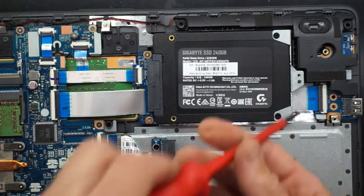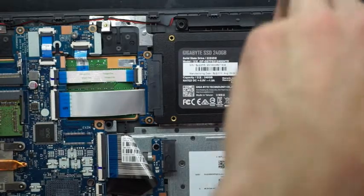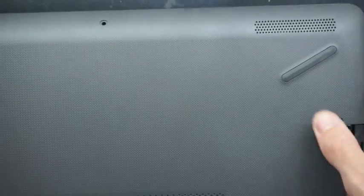The drive I've replaced it with is just a 240GB drive. Gigabyte is the brand — it's fairly similar to a SanDisk, similar to a Crucial. I believe it's a BX500. And also similar to a WD Green SSD.